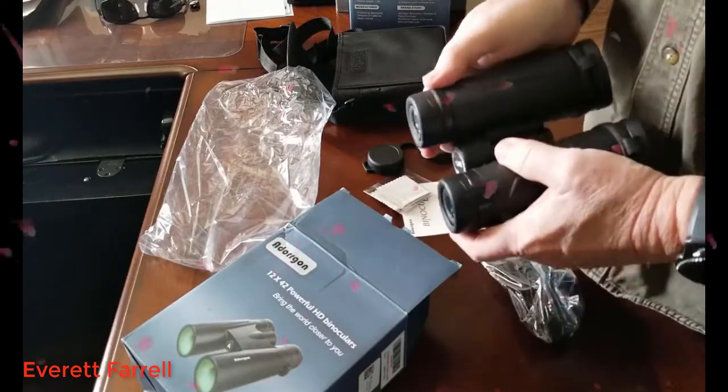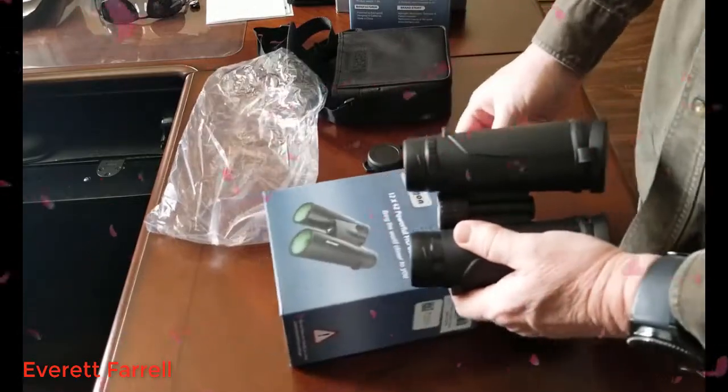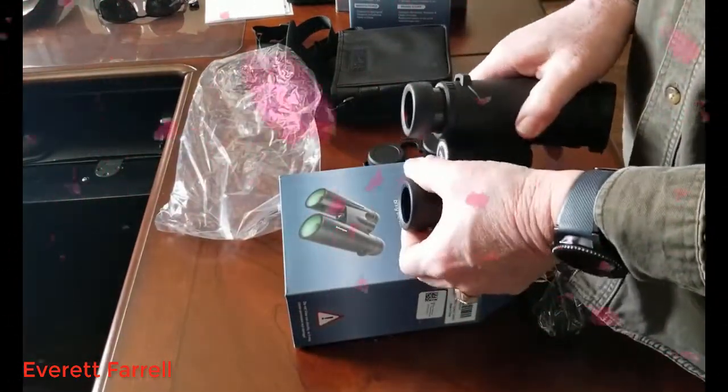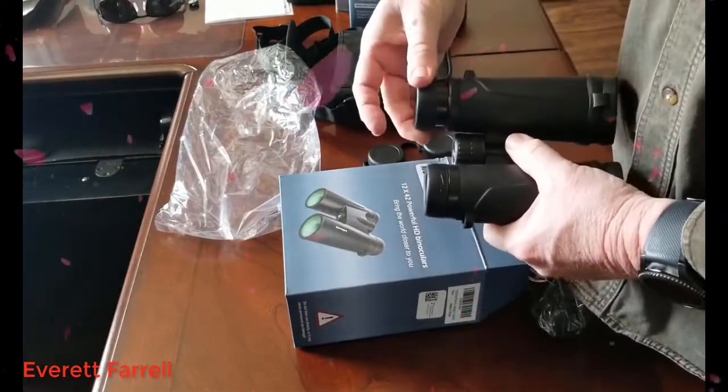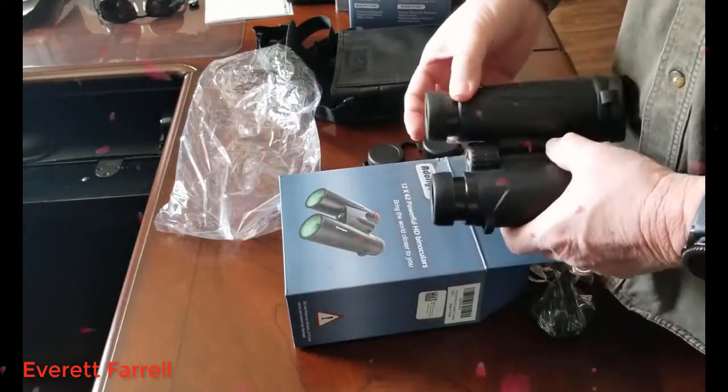These have a rotating eye cup. As you rotate them they pop out, so if you're using them with glasses you would keep them in, and if you're using them with your bare eyes you would pop them out like this. And then there's a diopter adjustment here as well.